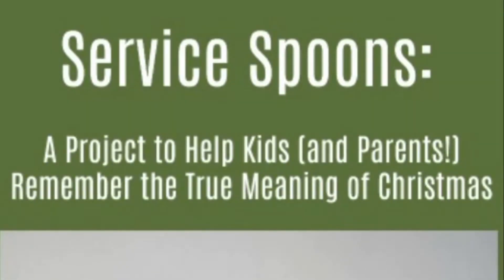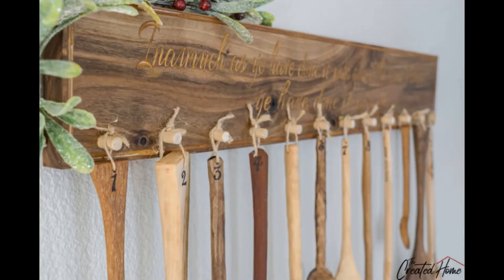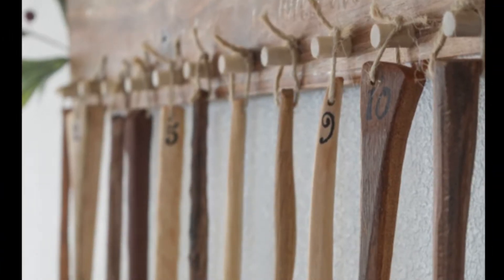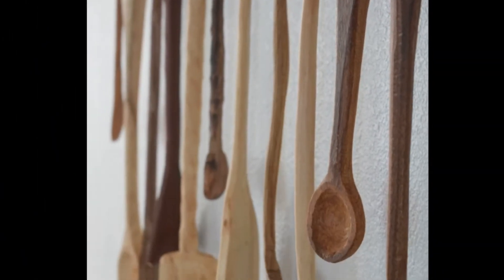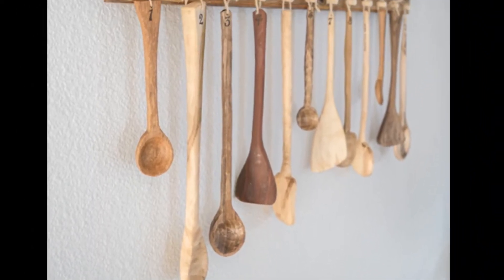And while this project is perfect for Christmas, it's really great for any time of the year. How it works is that there are 12 spoons correlating with the 12 days before Christmas — or any 12 days you like at any time of year. Each day, we hang a spoon and accomplish the associated task. I've got a list of 25 service ideas on the blog to help you get started.